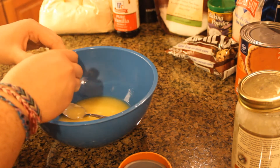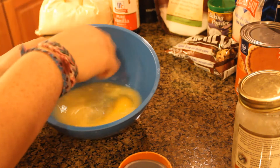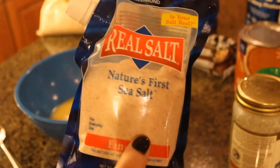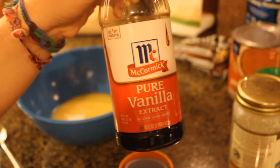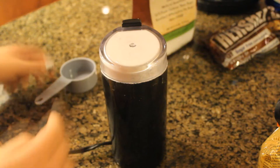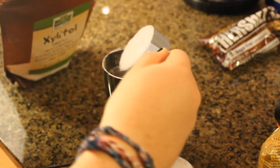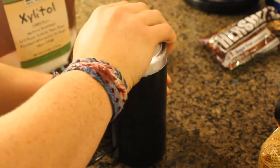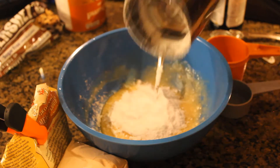Then go ahead and crack your egg into the bowl. A lot of people crack their eggs into separate bowls, but I'm a rebel and I do what I want. Then you're going to need one teaspoon of baking powder, just a pinch of sea salt, and one teaspoon of vanilla extract. Go ahead and start to stir that together. Then I went ahead and used my coffee grinder to grind one third cup of xylitol to make it nice and powdery, then put it into your mixture and stir it together.